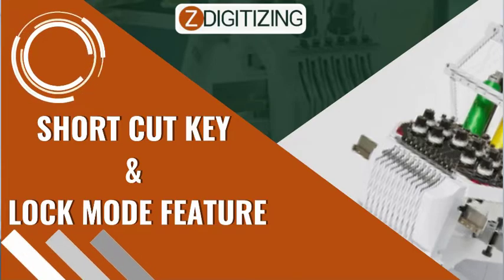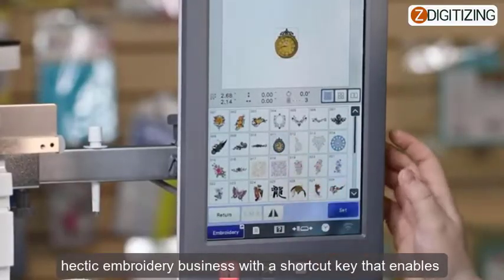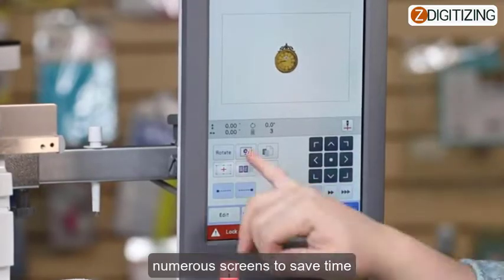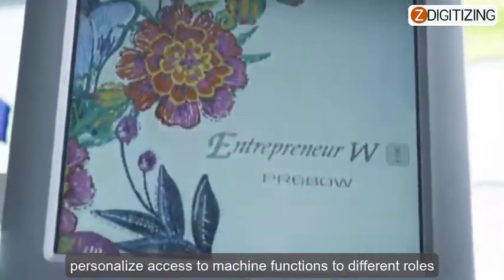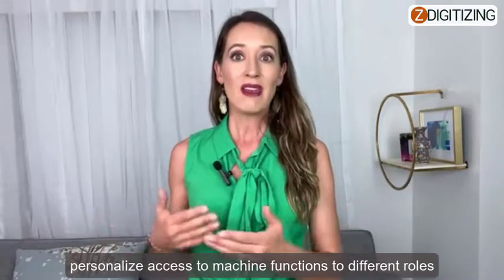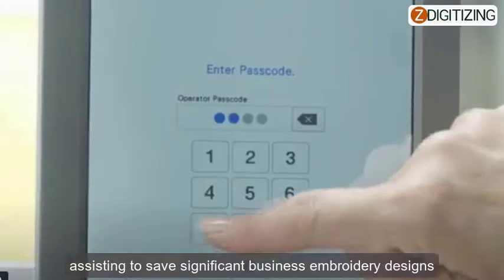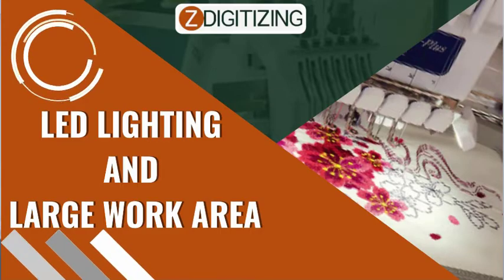Shortcut key and lock mode feature: the PR680W 6-needle embroidery machine can support a hectic embroidery business with a shortcut key that enables the user to directly jump to the embroidery screen from numerous screens to save time. The all-new security lock modes enable a business owner to personalize access to machine functions for different roles, assisting in saving business embroidery designs and keeping the machine operator focused on important tasks.